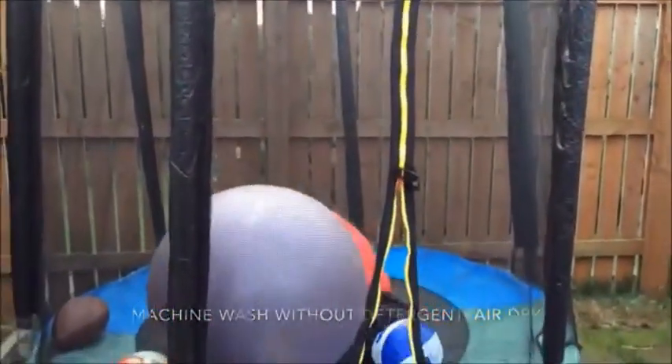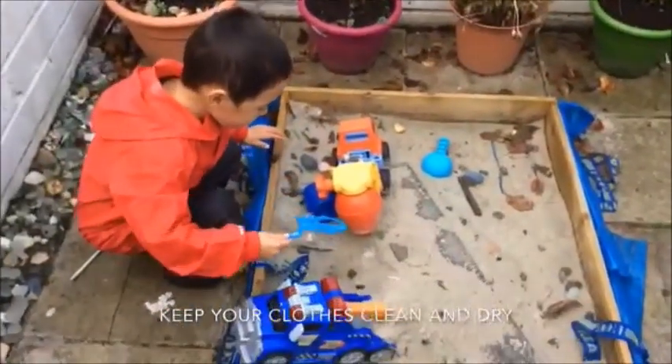Protect your clothes from the rain and the mud, and you can enjoy playing outside in any weather.